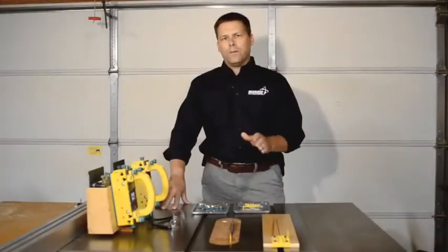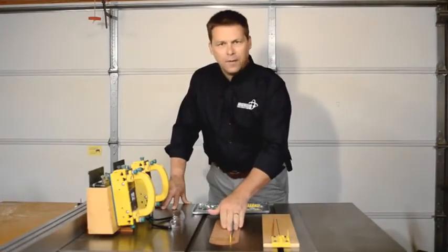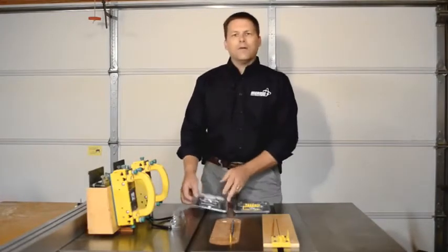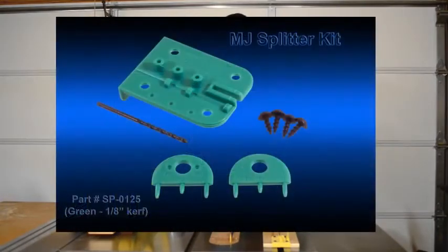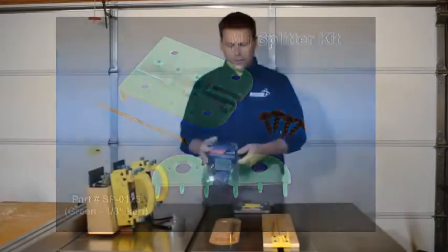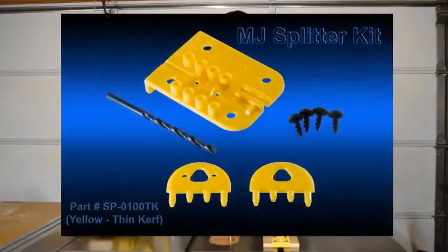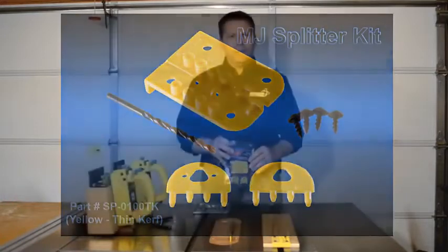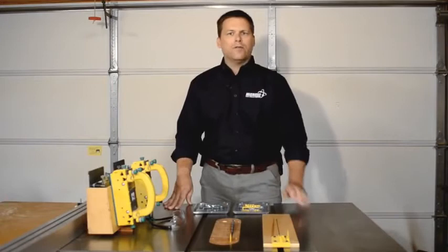In order to work properly, your splitter has to be sized to match the table saw blade that you're cutting with. Microjig offers the green set, which is sized for a one-eighth inch standard kerf table saw blade, or the yellow set, which is sized for a thin kerf table saw blade. This is the one we're going to be installing today, but the procedure is pretty much the same for both of them.